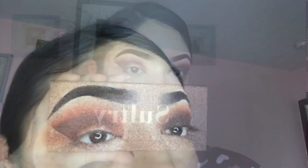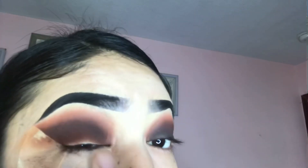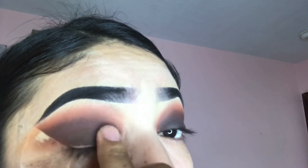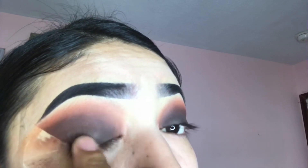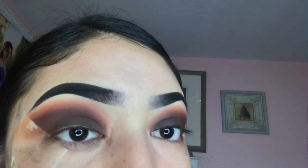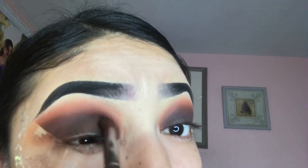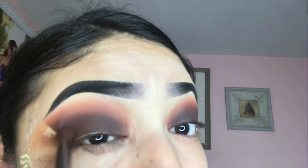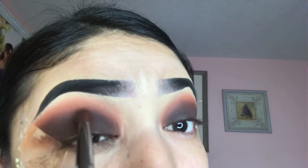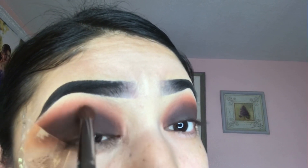Now I'm going to be using the Sultry Palette by ABH and I'm going to be using the shade Distal Plan. I'm just going to take my finger and rub it in and then blend it out. I want to rub it in first because whenever I try patting it in, it takes a longer time to get the pigment that I want. Using my finger gets all the pigment I want and then I just blend it out how I like it.